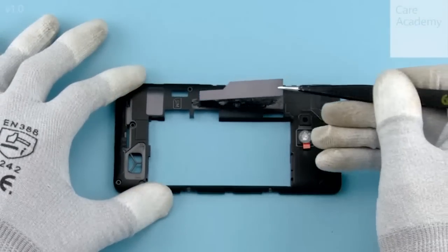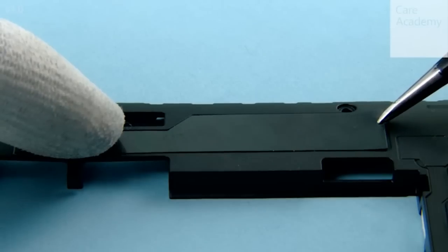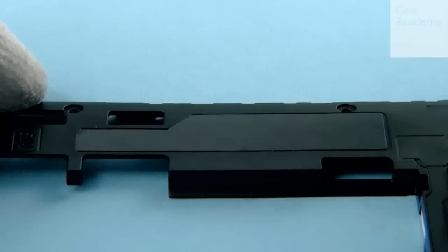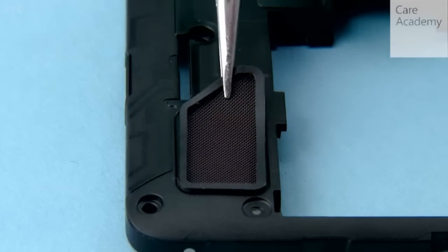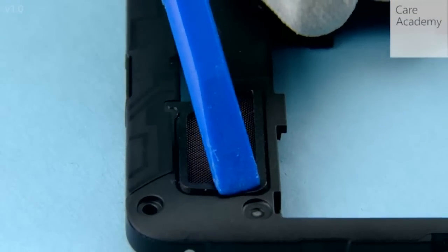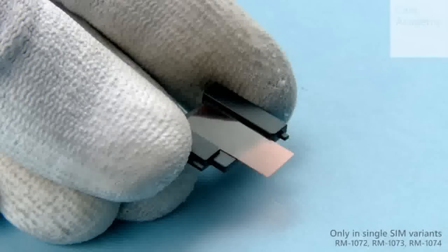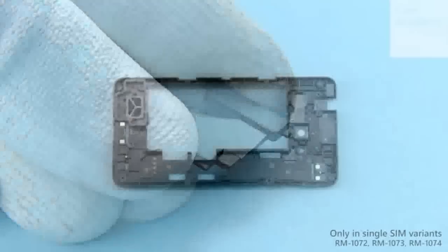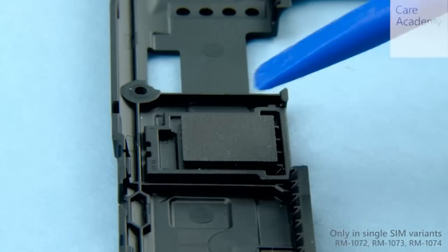Place the type label into position and press gently to activate the adhesive. Place the speaker mesh into position and press the edges to activate the adhesive. If you are assembling a single SIM variant, remove the protective film from the SIM blocker, insert the SIM blocker into the shown place on the chassis, and press to activate the adhesive.